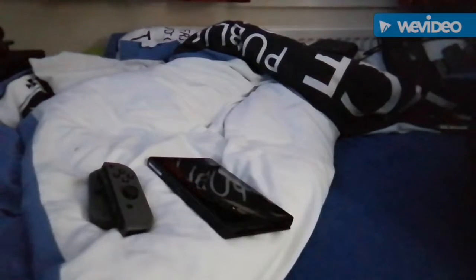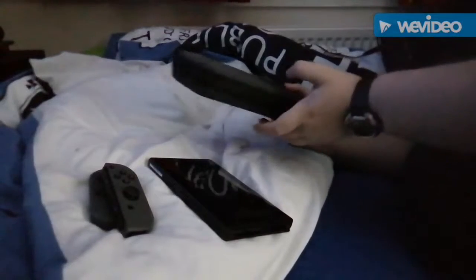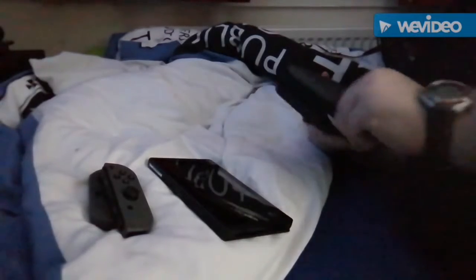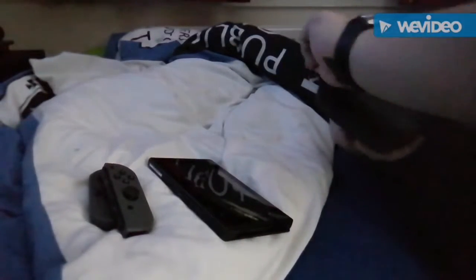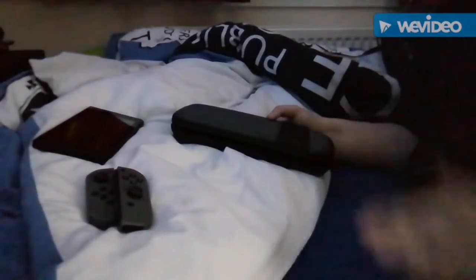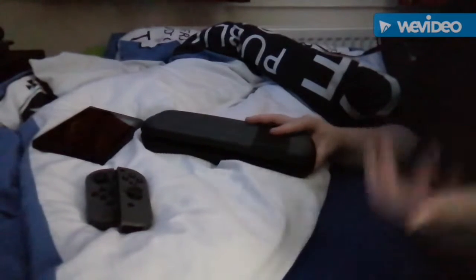So that's the Switch, including the power adapter. Next up is the carrying case I got for it — this only cost 20 quid and I got it from Game. I think for you guys in America it would be GameStop or superstores like Walmart or Target. Here in the UK it would be Tesco's, Argos, or Smyths Toys.